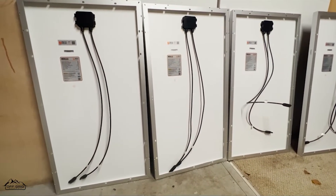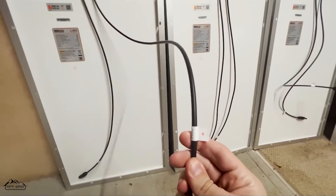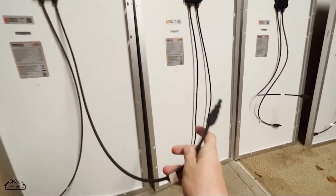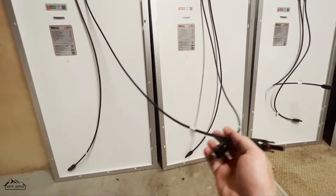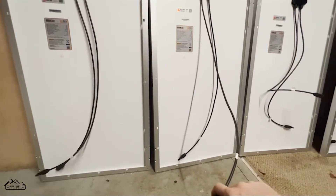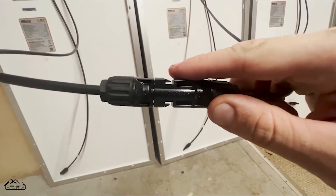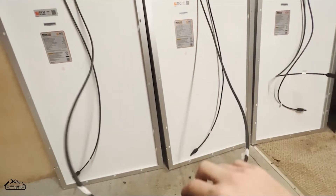I'm going to attempt to do this with just one hand. On these specific panels they're labeled positive and negative. We want positive to negative. All we're going to do is get the negative and connect them. You want to wait and hear the click — you want to see these click in all the way. As you can see, there are two little clips. Once they're in all the way, you know they're good.